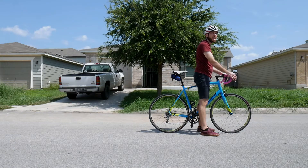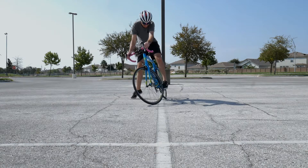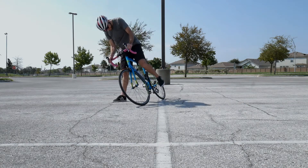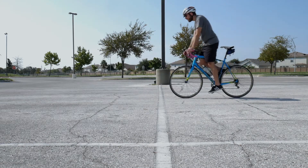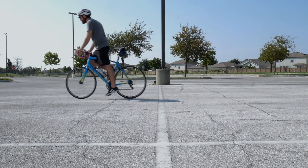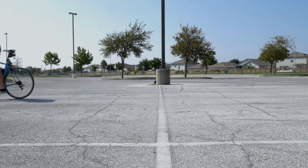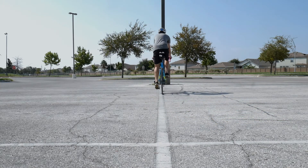I've also seen people try to get going from a dead stop while seated. I tried this for the sake of the video and found it nearly impossible. Since you dismounted properly like a pro, to get going again, just push off with your foot that's on the ground. And once you have enough momentum for the bike to balance, go ahead and plop yourself on the saddle and ride away like a free bird.